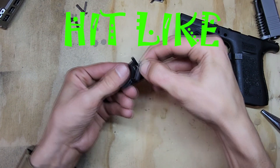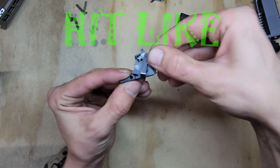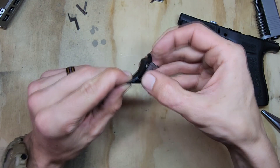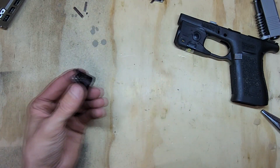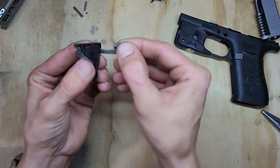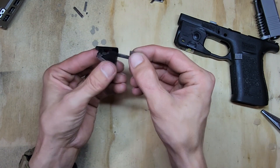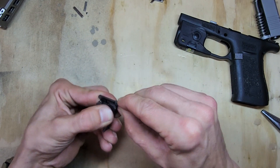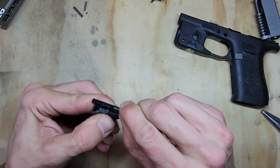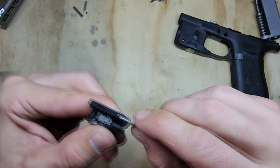Grab your connector and set it in — it should come over the spring and into the little slot. Push that in, then grab your ejector and it should point away from your connector. Push it in, making sure this piece is on top and flush with the housing. Sometimes it doesn't want to go all the way — give it a push until it clicks or is flush.